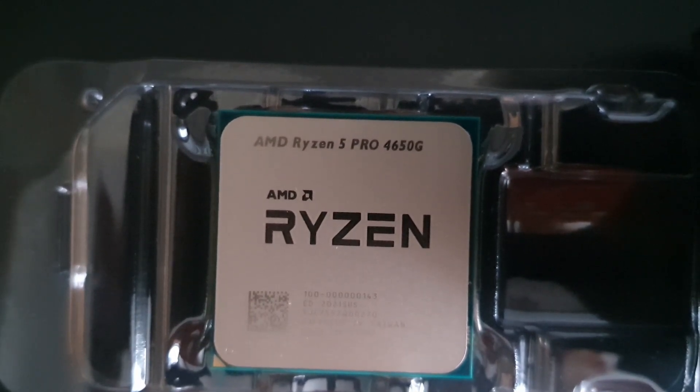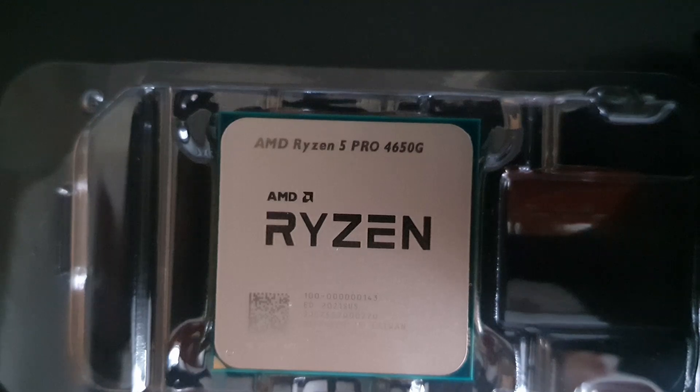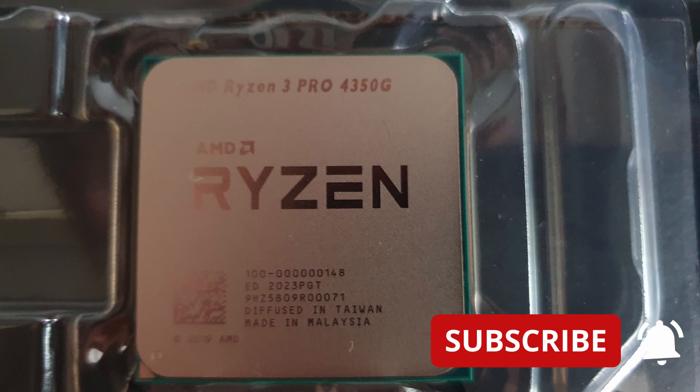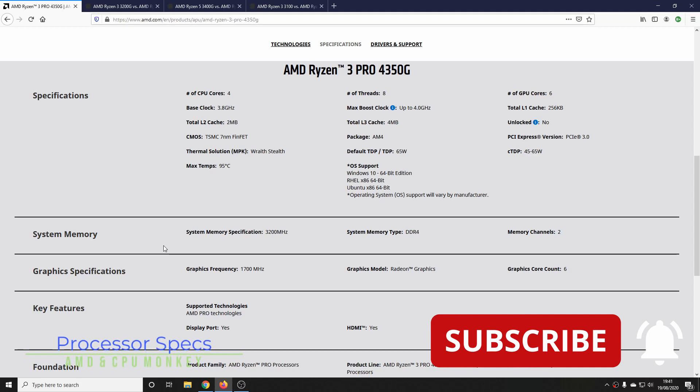The unknown question at this point is just whether these will become the new 3200G and 3400G — I think it's very likely, but we'll get onto that later. This video will be concentrating on the 4350G, and sometime next week I'll release a similar video for the 4650G. But first of all, let's have a look at some specs.